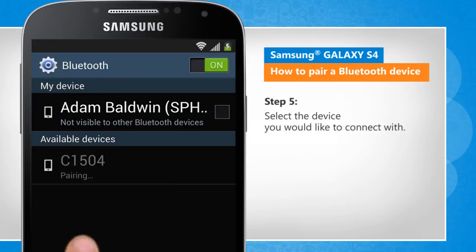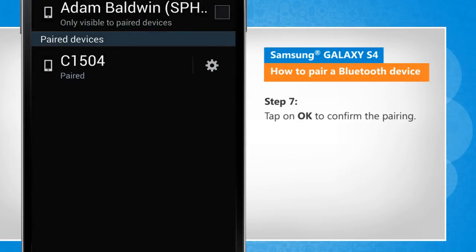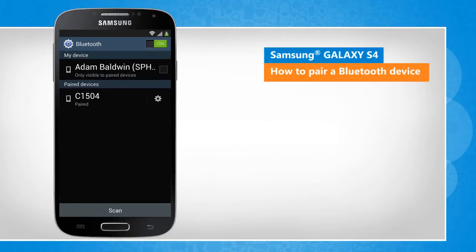Select the device you would like to connect with. A passcode may be requested. Tap on OK to confirm the pairing. See, that wasn't hard at all.